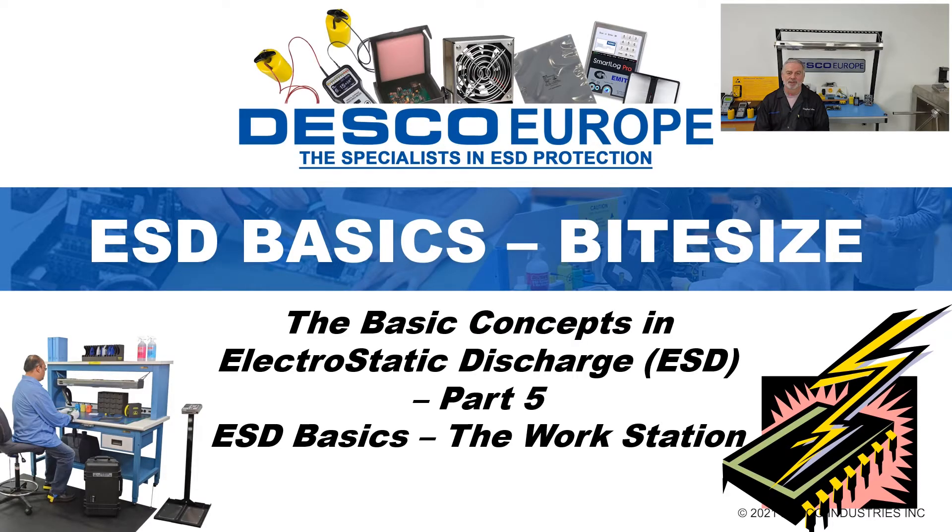Welcome to part 5 of ESD Basics Bite Size. We'll be looking at the grounding of surfaces within the electrostatic protected area and how we can best remove insulators from the EPA.